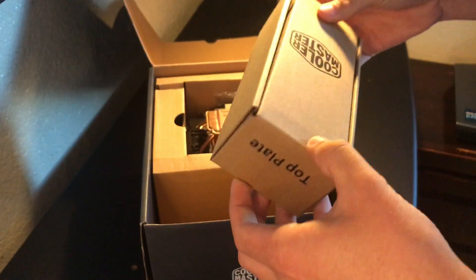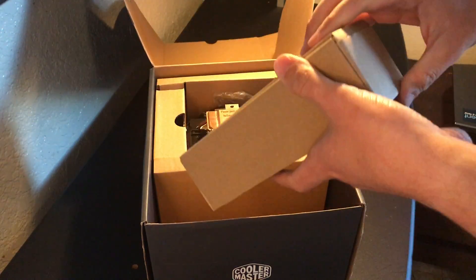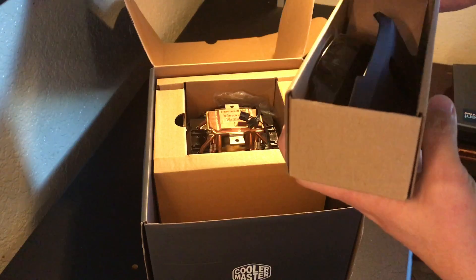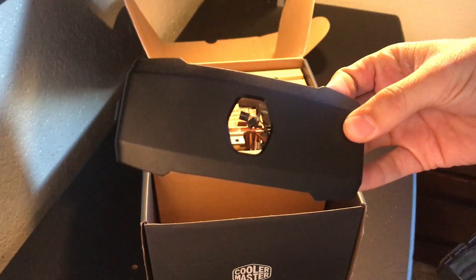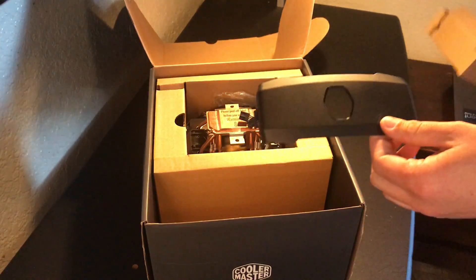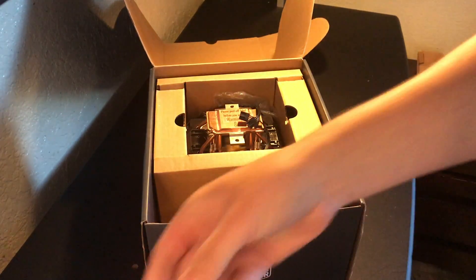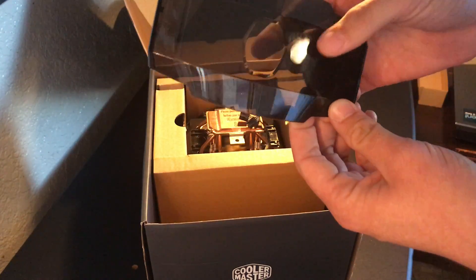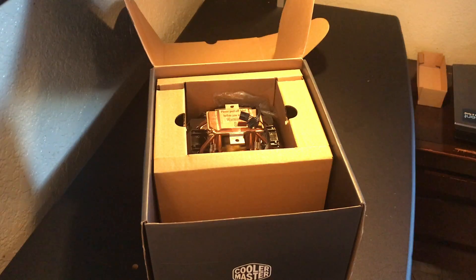Now for the top plate — there are two top plates, guys. One has a window clearing for the Cooler Master logo, and one is totally tinted and covered. So we've got this plate where you'll be able to see the Cooler Master logo a lot more clearly. It has a very tinny sound to it. Some people said on YouTube it's not very eco-friendly, but it's cardboard so it will be recycled. And this right here is the tinted one — that goes on the product we're about to see.